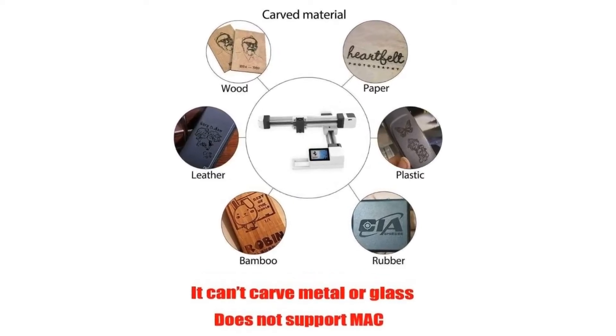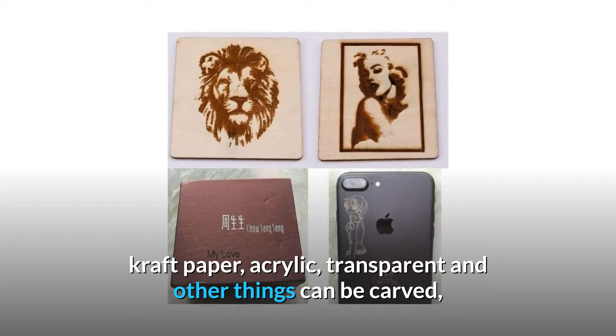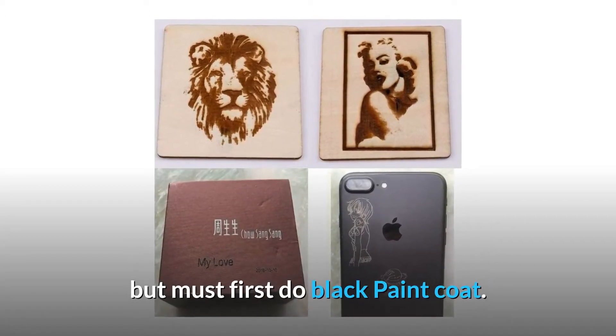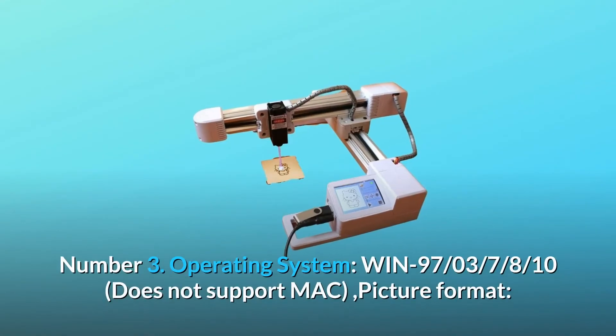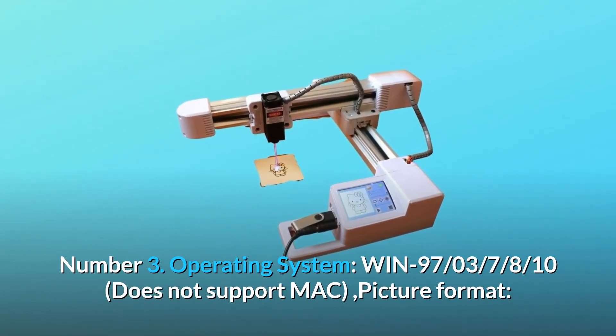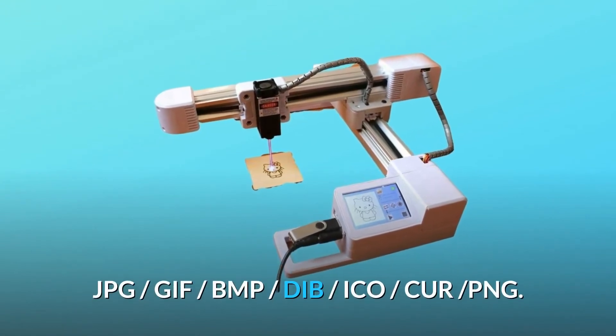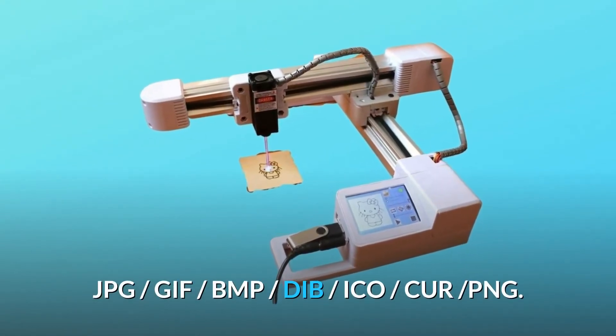Wood, thick or thin bamboo, craft paper, acrylic, transparent, and other materials can be carved, but transparent materials must first have a black paint coat. Number three: compatible operating systems are Windows XP, 7, and 10. It does not support Mac. Compatible picture formats include JPG, GIF, BMP, DIB, ICO, PER, and PNG.